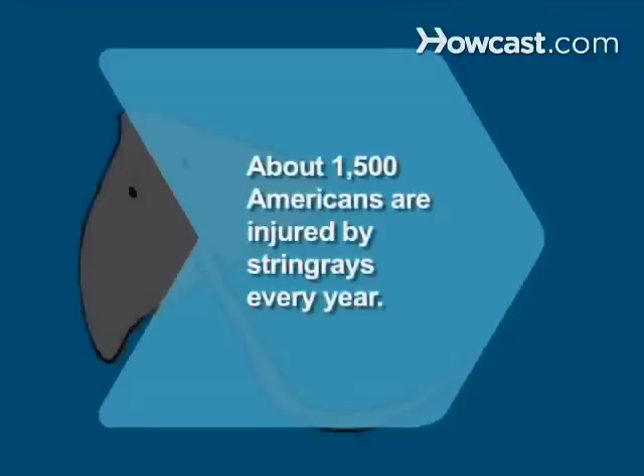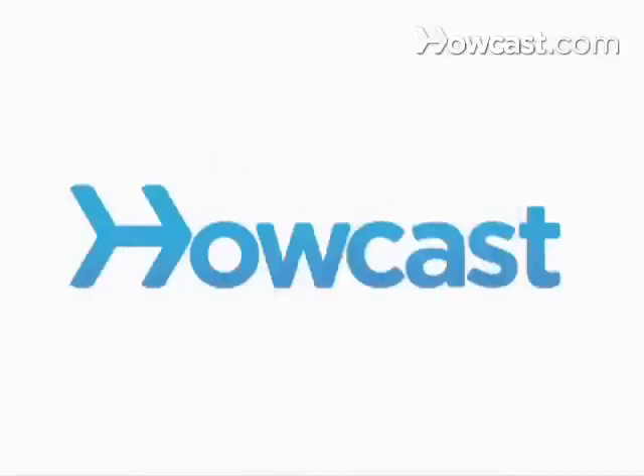Did you know? About 1,500 Americans are injured by stingrays every year.